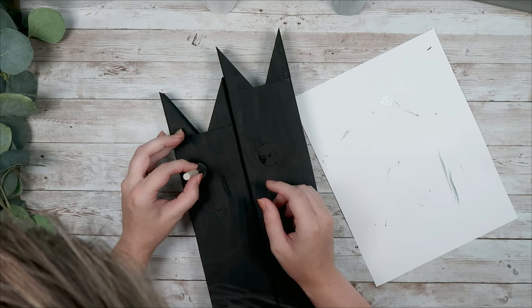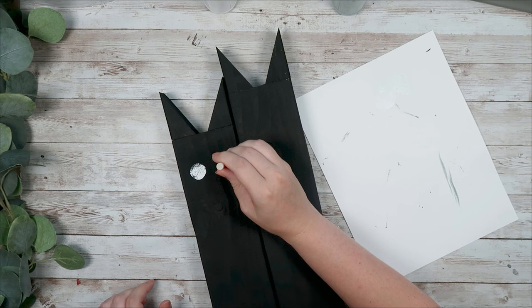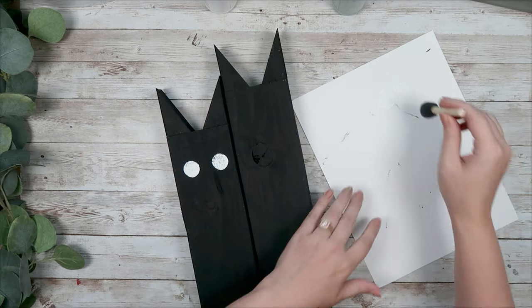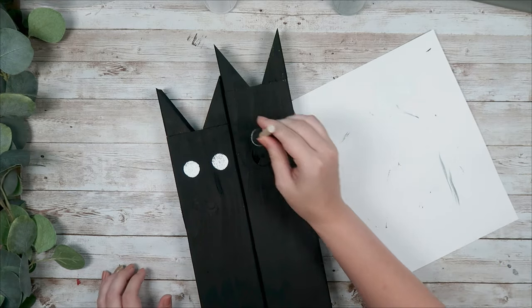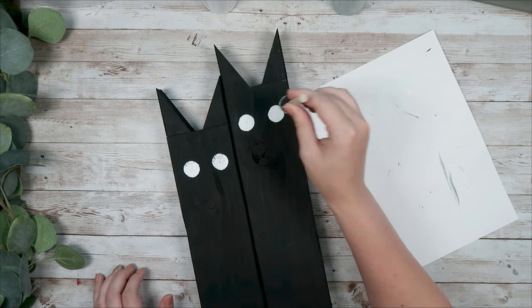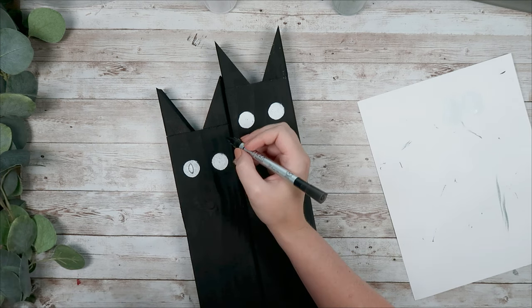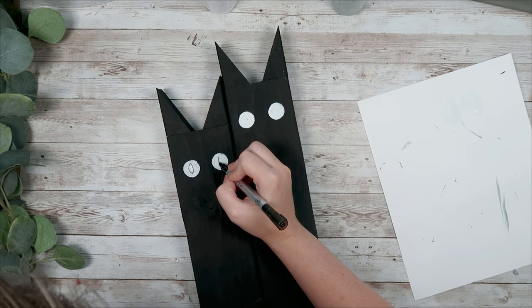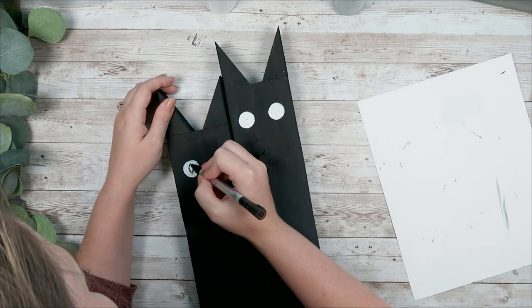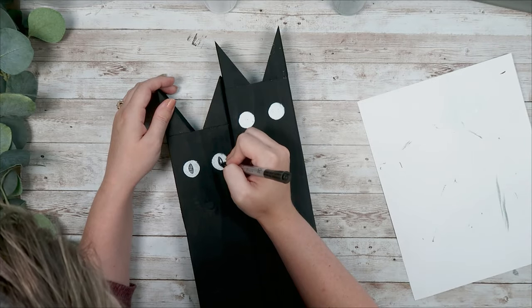Next I take a round foam brush, dab it in some white paint, and make some eyes — these do not have to be perfect. In fact a couple of mine were a little wonky and one was definitely higher than the other, but it still turned out really cute. After you have your white eyes on there, take a black paint pen and draw in the pupils. I am no artist by any means, so if I can do this you can definitely do it — just draw some cat-eye pupils onto each eye and fill them in with your black paint pen.